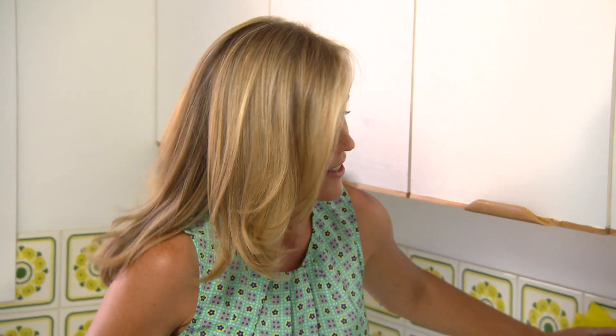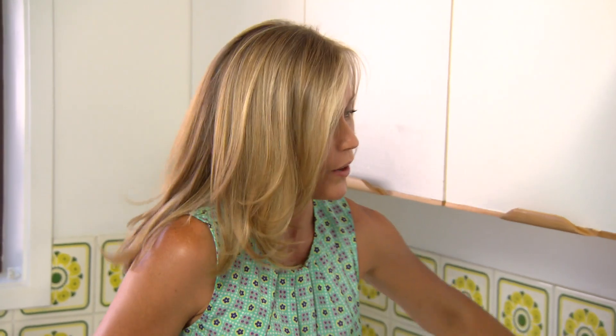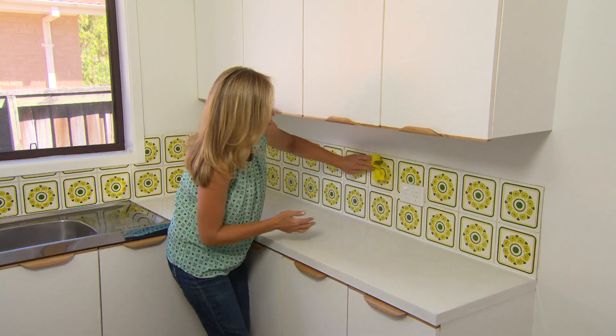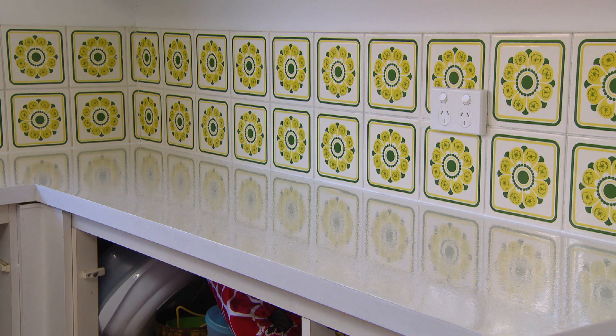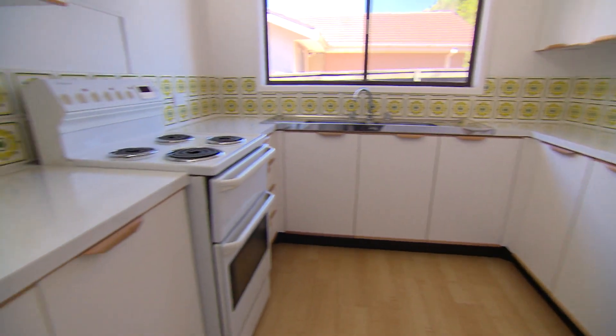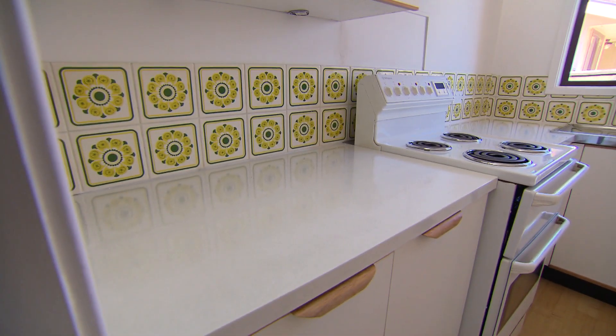When you're doing up any room, it is such a great idea to always consider what you can really work with. It would be so easy to throw the baby out with the bath water. I could have just painted over these tiles, but by working with them and adding all of this white, they now really sing. In fact, they're a real gem because these 70s tiles are very on trend. Go to any home accessories store and you're bound to see a whole swag of stuff with very similar print.